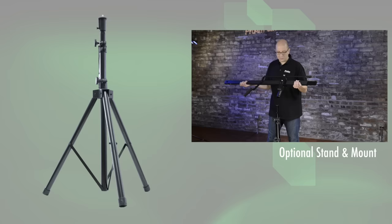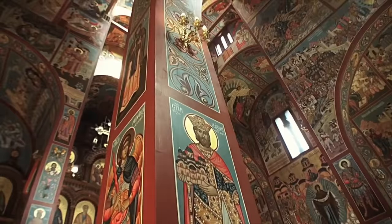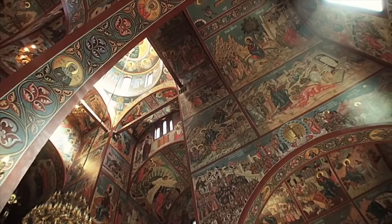Our cranes mount easily to a Pro-Am USA heavy-duty tripod or our sturdy and economical crane stand. You can also mount the crane to a heavy-duty tripod of your own. The crane reaches 5 feet up from the tripod mount, giving you dramatic camera movement from ground level all the way up to 11 feet in the air.